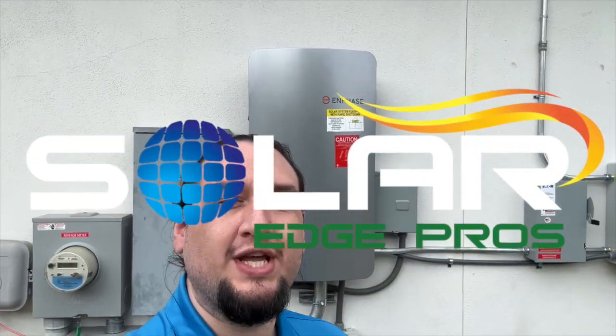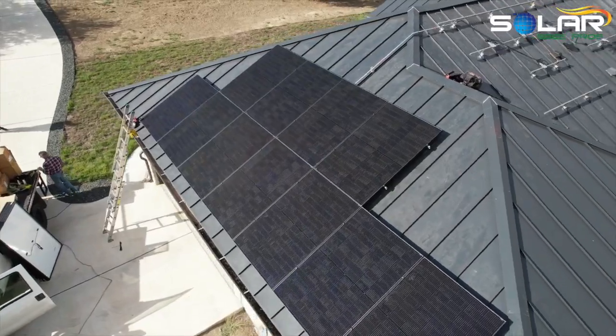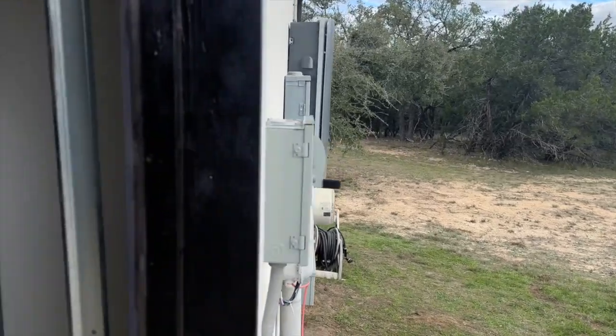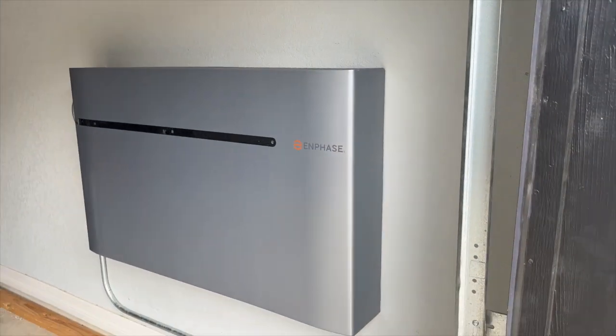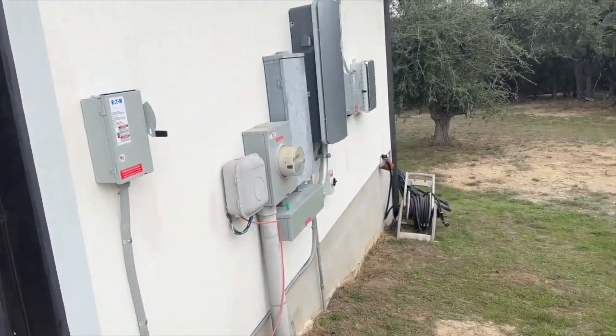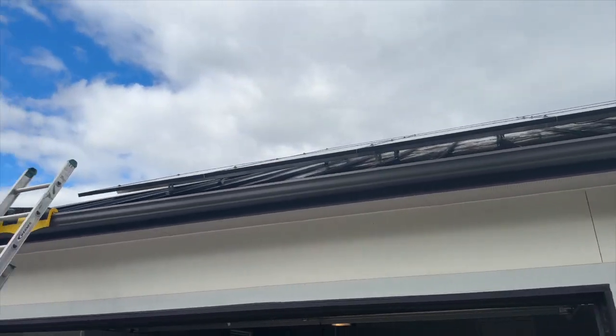Hey guys, John here with Solar Edge Pros. We are out here in Boerne, Texas and we just installed a panel plus battery system. They are REC panels and we got the Enphase hookup with the Enphase 10T batteries. They're getting the rest of the panels laid out — here is the Enphase 10T battery system. One side of the roof is done.